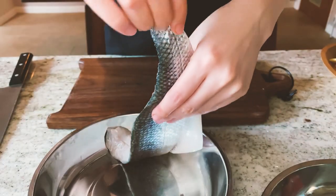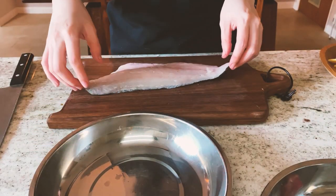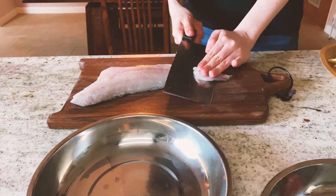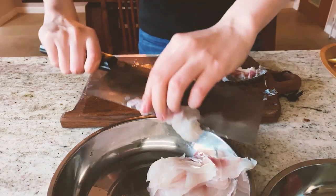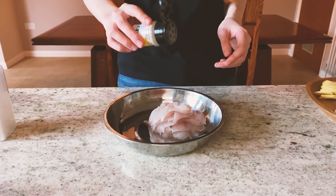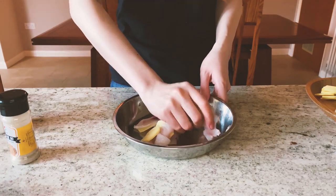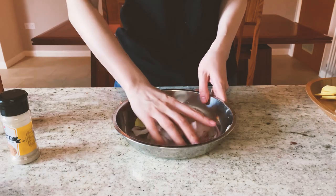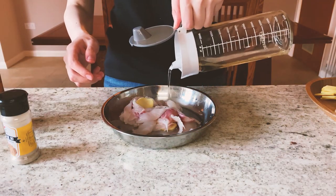While the seafood broth is boiling, we can prepare the sea bass fillet. I'm going to slice it — I don't want the skin. Now we are going to marinate: add some salt, some white pepper, some ginger. The ginger will reduce its fishiness. And last, put some oil.